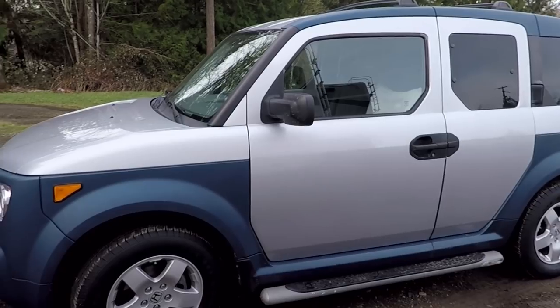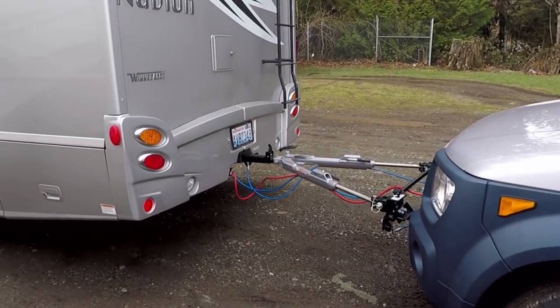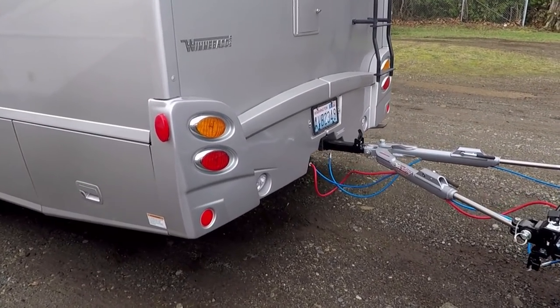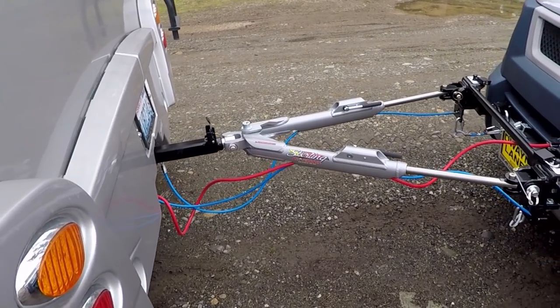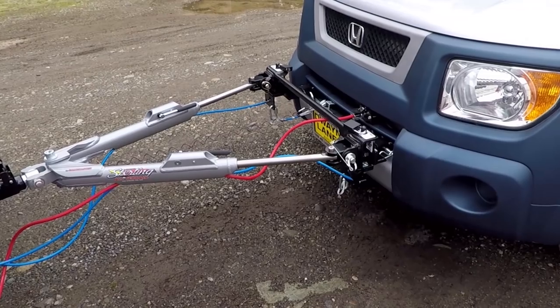I'll also explain why I chose the particular tow equipment — the Roadmaster Sterling tow bar, as well as the base plate and the SMI Duo braking system.